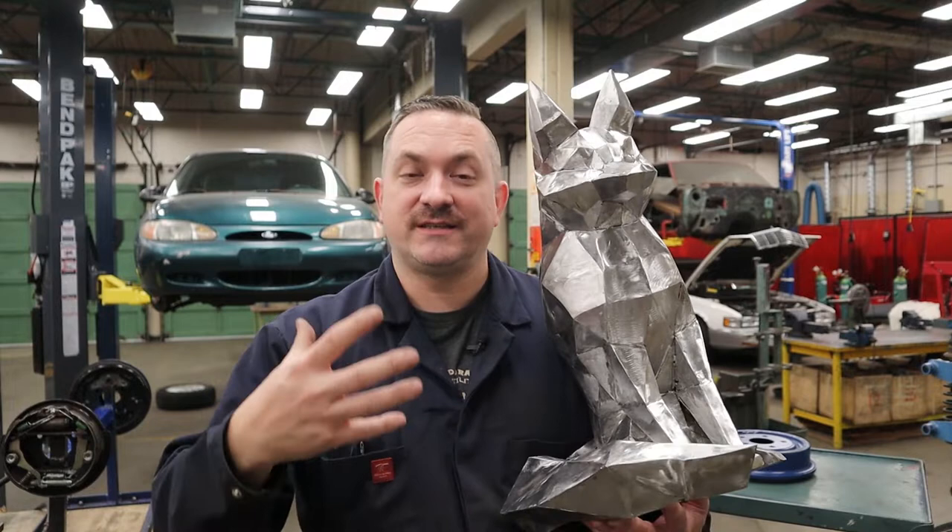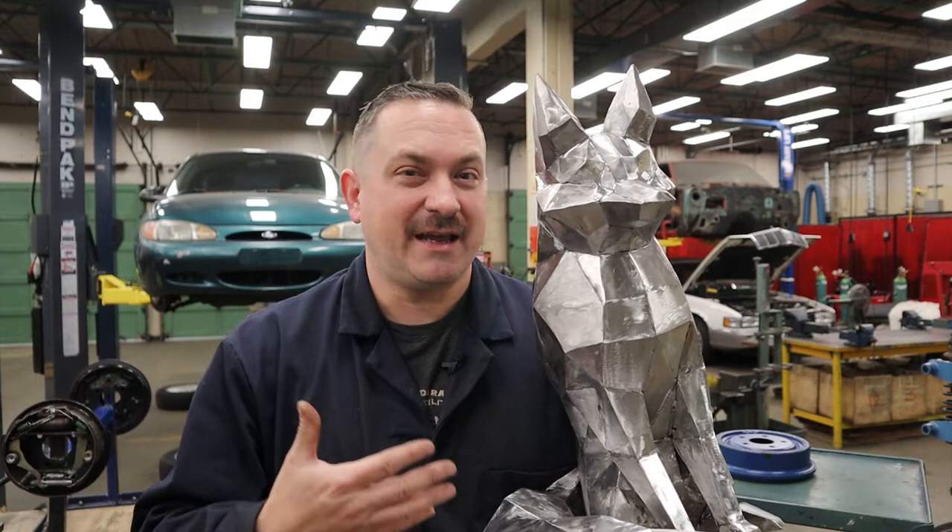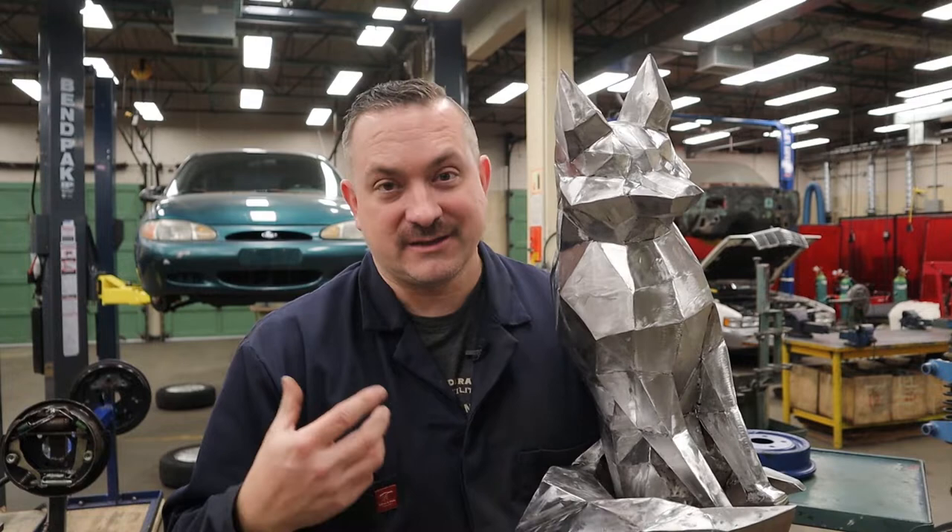Last video I showed you guys how to weld this thing up out of sheet metal, which is a really cool project. If you haven't seen that video already, I'll put a link above so you can watch that first. I also put a poll out to my subscribers to let you guys decide what happened to this guy, and it came back that most of you wanted to see this thing rusted up in a two-tone finish.